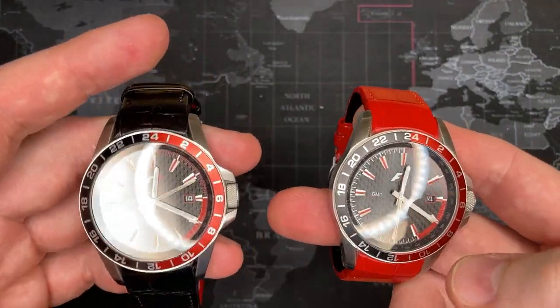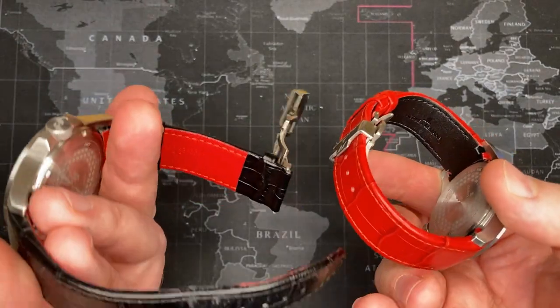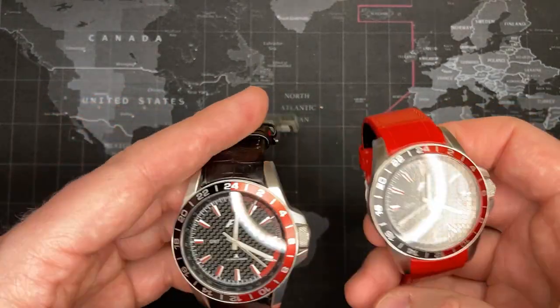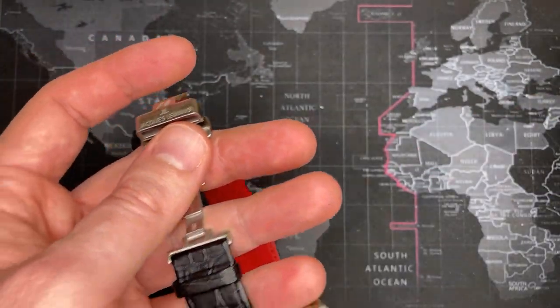I'm going to be putting one up for sale — I'm not sure which one. I can't tell if I like the red because it's a little more obnoxious, or the black. But they are literally inverses of each other, which is kind of wild. They both have the deployment clasp, which is neat — I really like that. It's a nice feature.